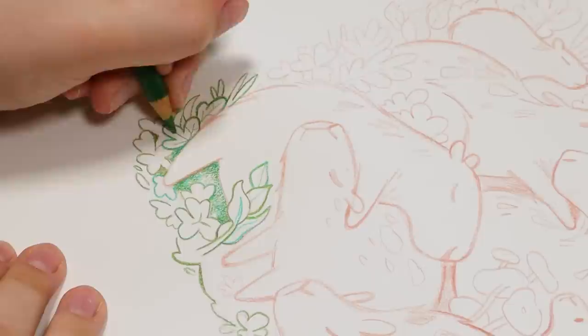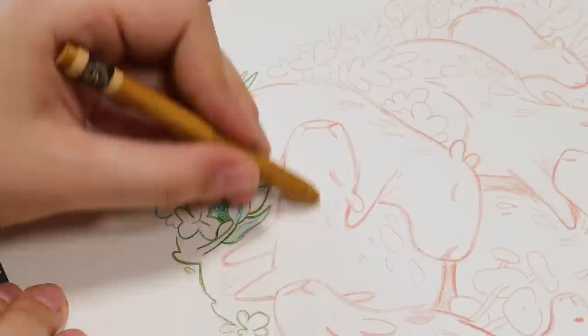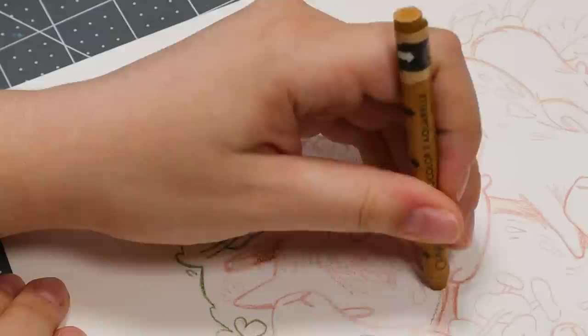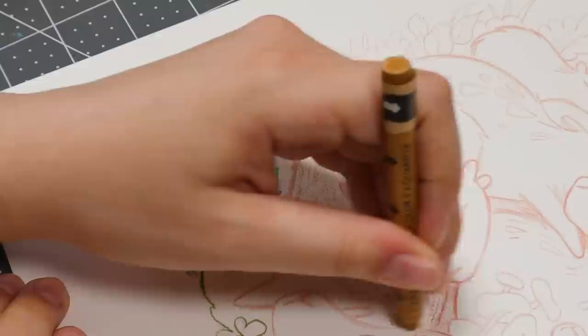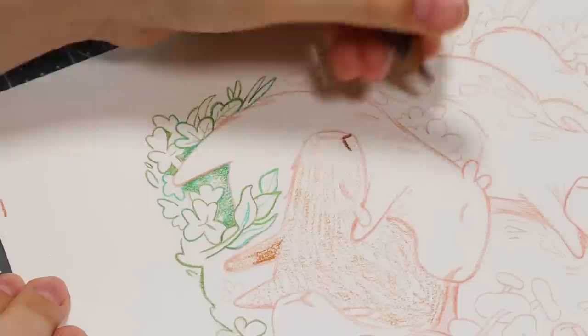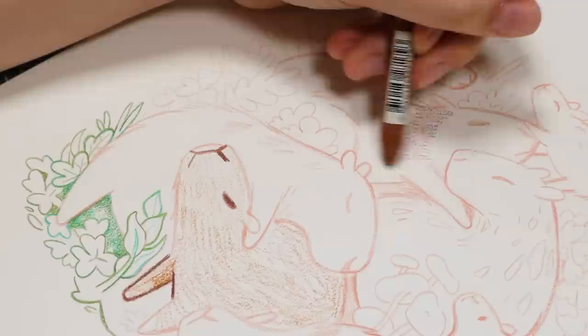I decided to approach this painting a lot differently than I normally do, and I'm still not really sure if this is a technique I want to continue. I usually start my paintings by doing watercolor — a watercolor underpainting — and then go on top with dry media like pencils and pastels. But this time I decided to build it up with pencil crayons and pastels first, and then do watercolor on top. It was pretty experimental, but I do like the way it turned out. There are a lot of cool textures, though I honestly don't know if it's any better than just starting with watercolor.